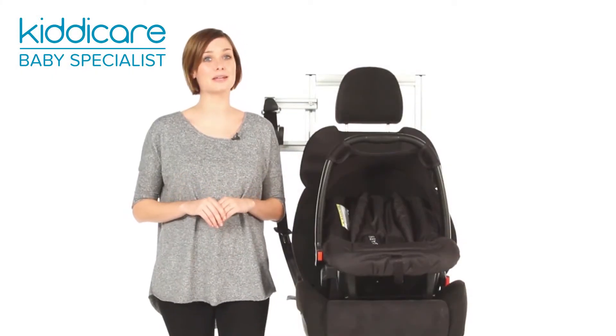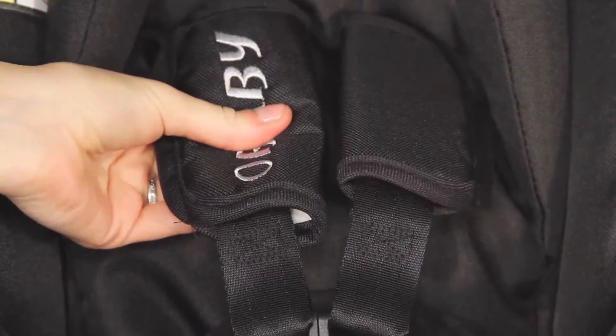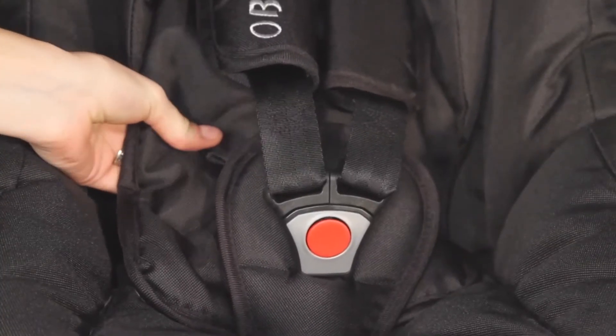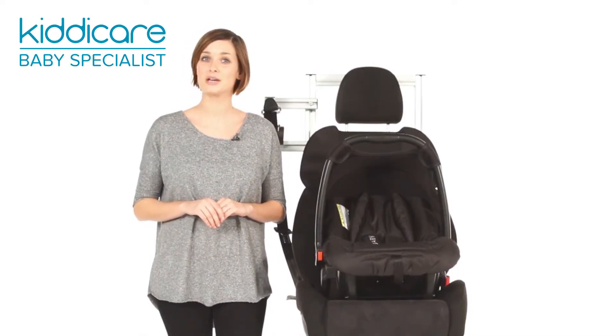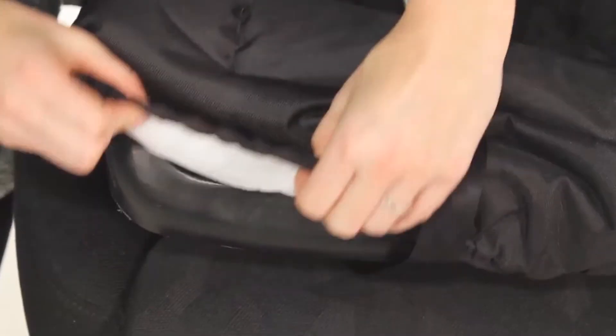Padded seat, harness pads and body support cushions ensure complete comfort once your baby's strapped in. With a quick release buckle, so not to disturb your sleeping passenger once the journey's over. Plus, the removable washable covers keep cleaning to a minimum.